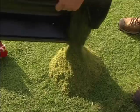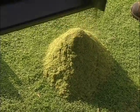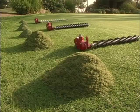The Baroness dethatcher attachment took out a tremendous amount of material — a lot of dead organic matter — with little or no disruption to play. I was amazed at the amount of material that could come out. It was nice to be able to do two jobs with one mower.